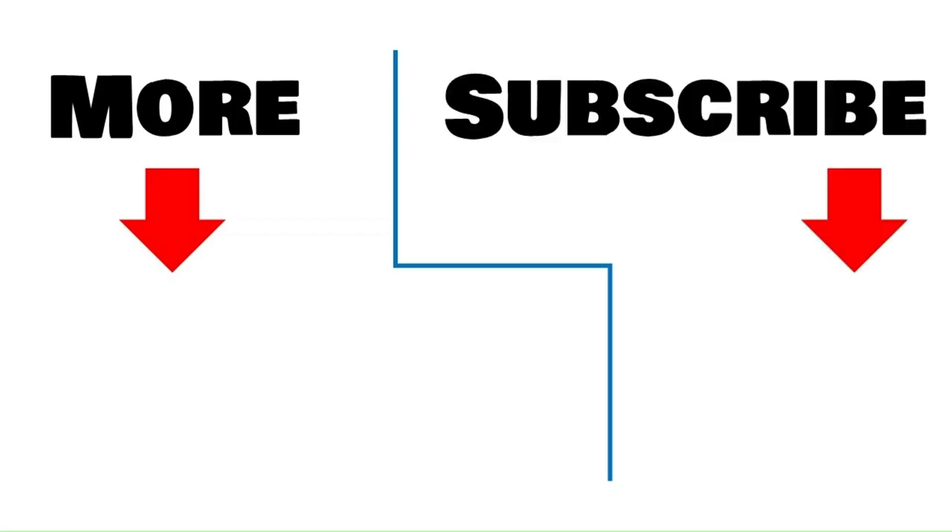To view more of my videos, click here. To be notified when I release a new video, click here to subscribe to my channel.